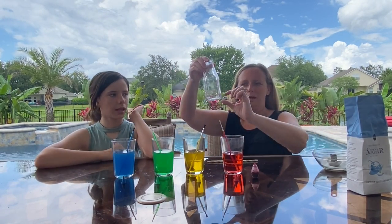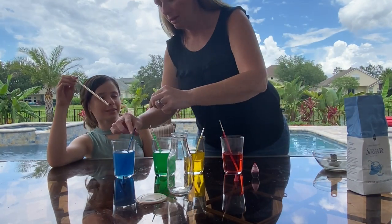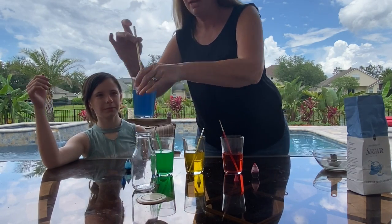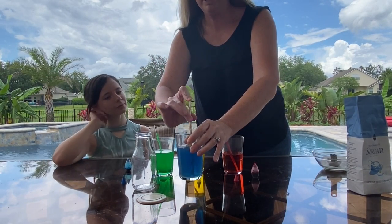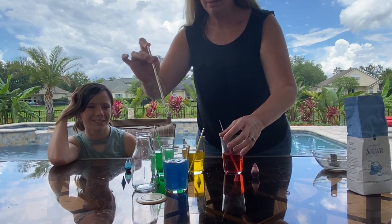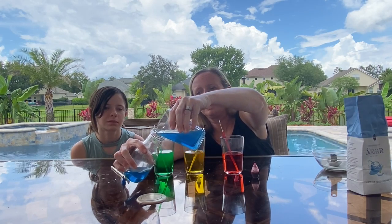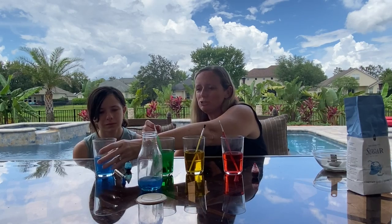We are going to pour about an inch of blue down at the bottom. If you take a straw and stick it in, then hold the top, it'll hold the liquid within the straw and you can just drop it in — look how cool that is! I ended up just pouring some in; it was a little quicker than using the straw, but you will need the straw for the next step.